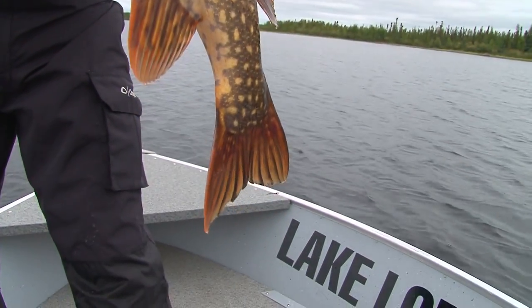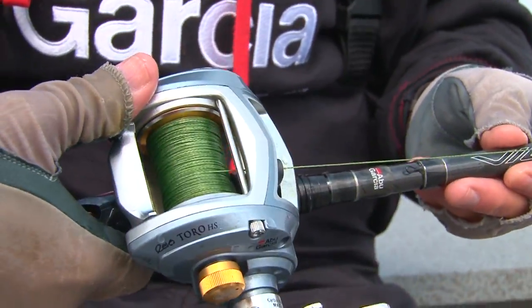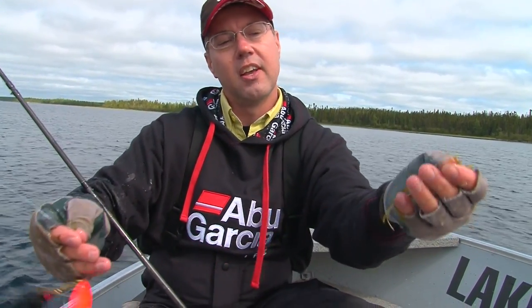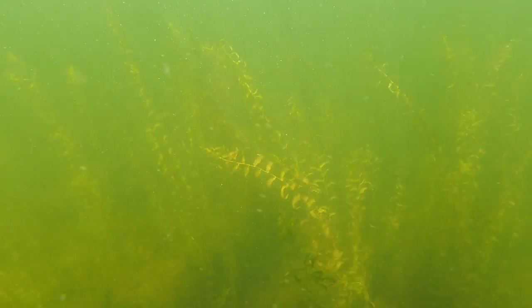That's really a beauty. This is the type of gear we're using — got a Revo Toro high-speed reel. We're fishing with a spinner; you can burn that across the top of the weeds. And here's the cabbage — this is what we're fishing. This is a classic summer pattern. We're up here in mid-July and the weeds are up. We're fishing deep cabbage preferably.